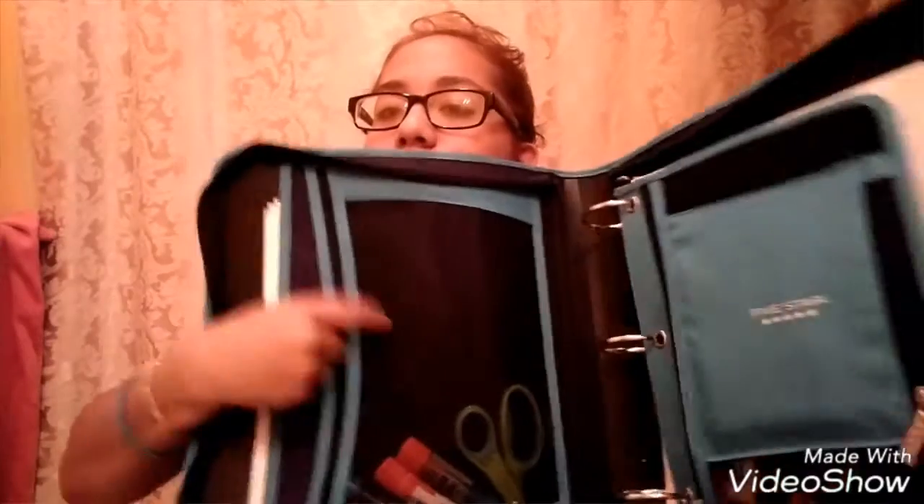Let's start with the big pocket. The first thing in here is this binder — you guys might think it's a boy binder because it's blue, but I don't care, I like blue. It's a Five Star binder and it's part of my supplies. I already put paper in it and it has paper from school in it. I also have some glue right here.